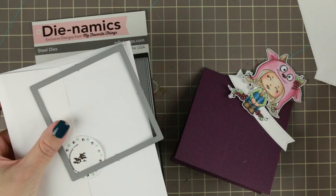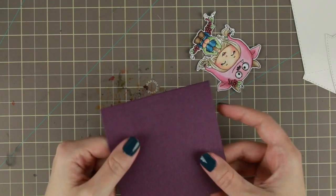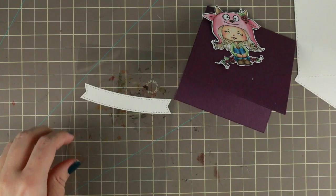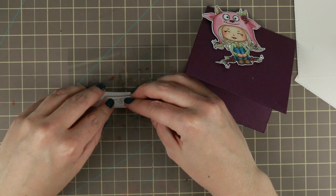Here are the parts of my cards. I'm using a Simon Says Stamp square stitched, a stack of ovals, and a little banner from one of the blueprints from MFT stamps. I also made a little card base which is about half an inch bigger than the white squares.